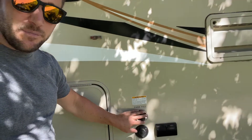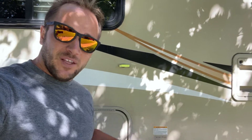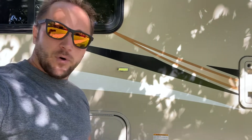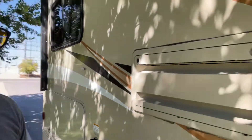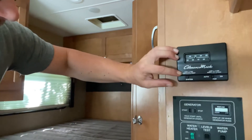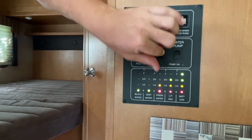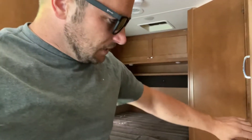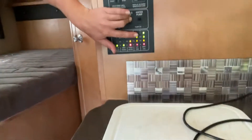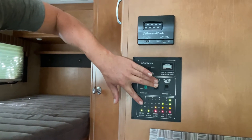First things first, this is your tank fill — you're going to fill it right here. You can do it at home; we generally fill the tank before you go. When you come in here, you're going to see that you've got your levels. The fresh water is one third full — we ask you to only do two thirds due to not having an overflow in the tank. Speaking of this little control panel, you see the propane there that shows two thirds, and that can go for quite a while. And then gray and black water.